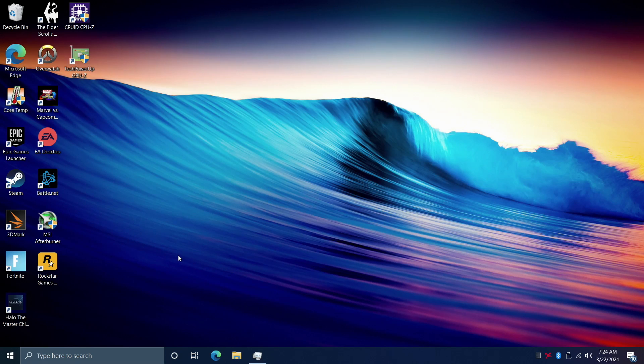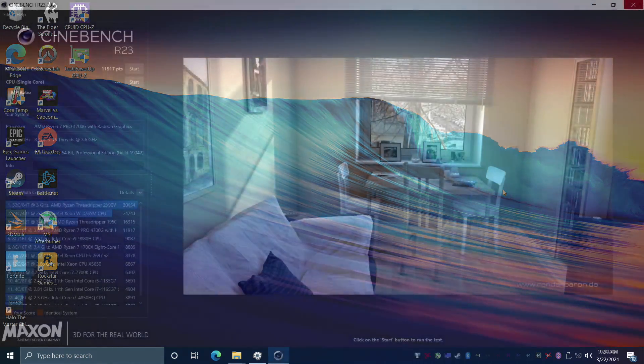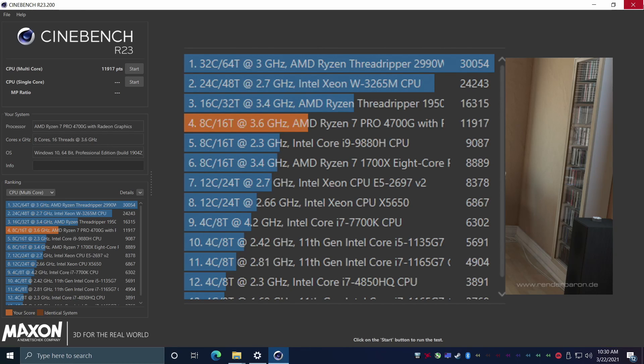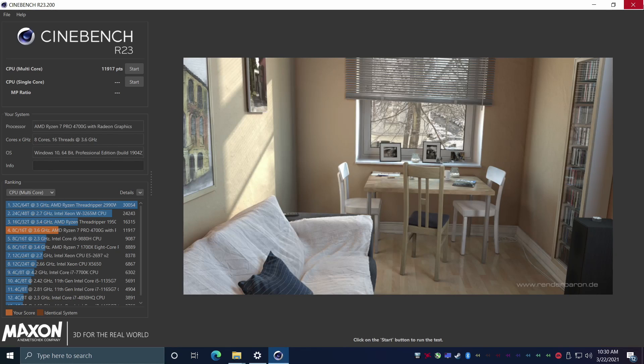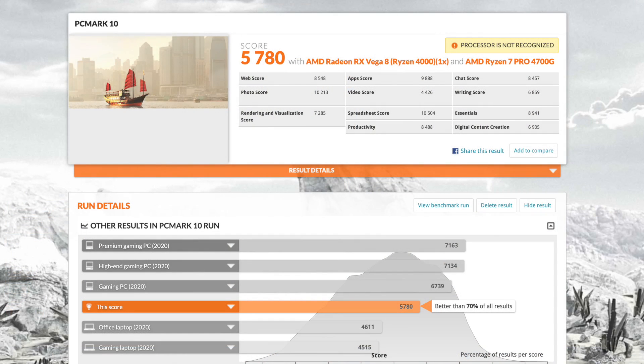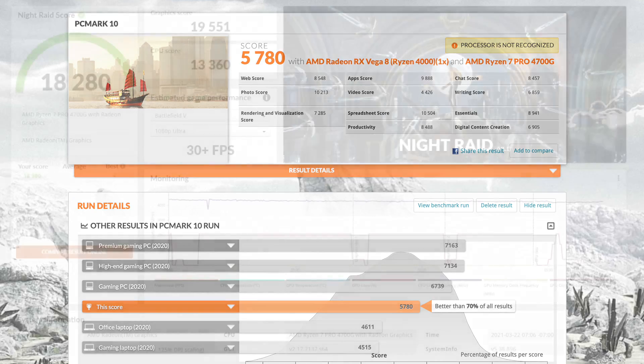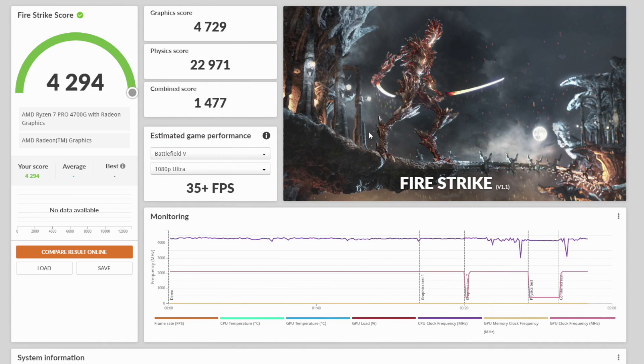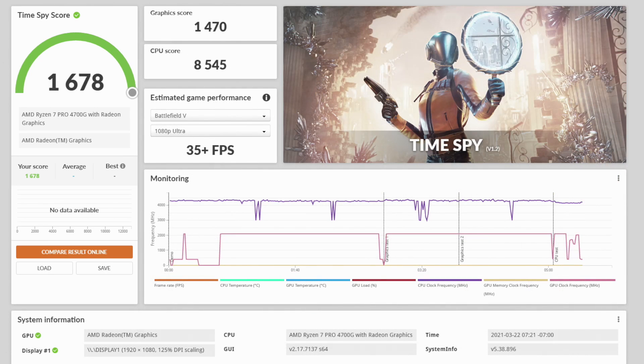Let's jump right into some benchmarks. First up, Cinebench R23 with a total score of 11,917 — really impressed with this, we're underneath the Threadripper but well above the i9-9880H. Next, PCMark 10 with a total score of 5,780 — surprisingly better than 70% of all other systems run. Moving over to GPU benchmarks: 3DMark Night Raid scored 18,280, Fire Strike came in at 4,294, and Time Spy at 1,678. Not bad at all for integrated graphics.